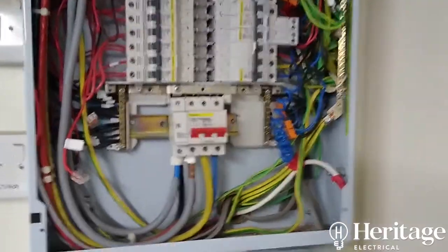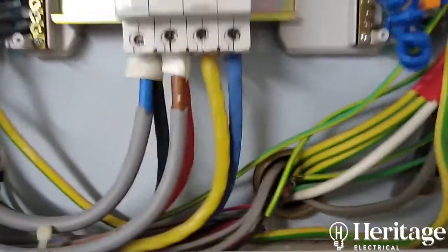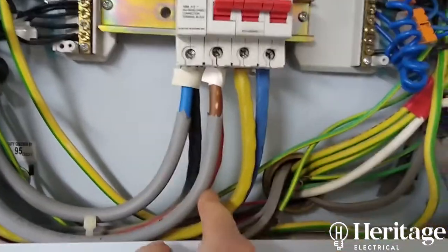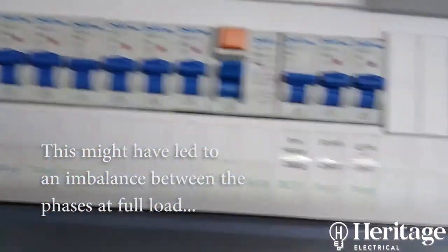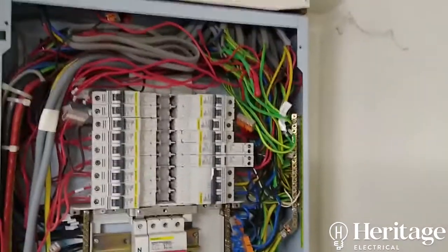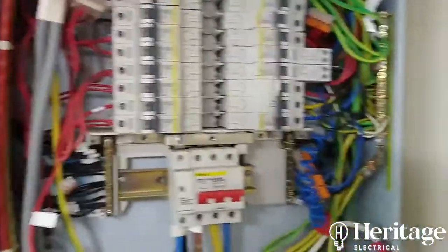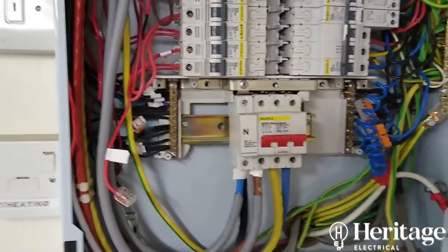Here's a quick look inside the board before we start taking it to bits. You can see the triple-pole main switch, and on the red phase there's a line and neutral supplying the single-phase board, which we can get rid of. It's a bit challenging to test because in the original installation not much care was taken keeping cables tidy as they enter the board. During testing we noticed the CPCs and neutrals weren't necessarily in sequential order with the corresponding line conductor.